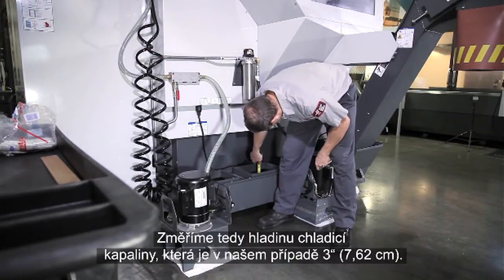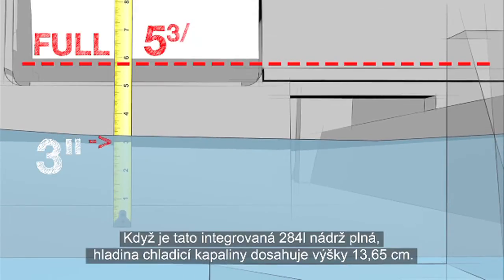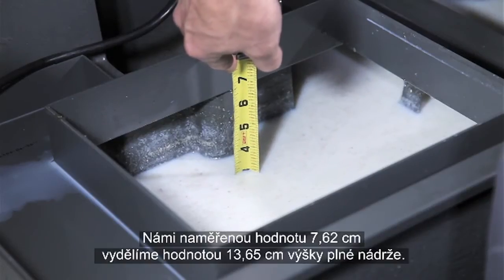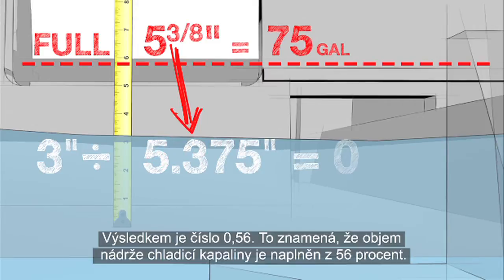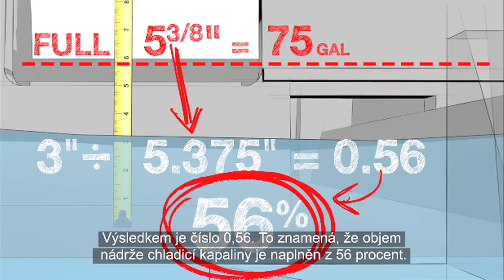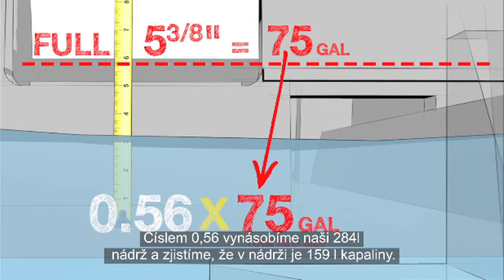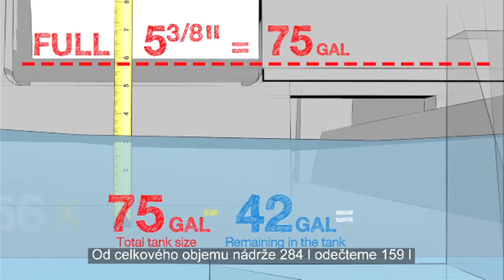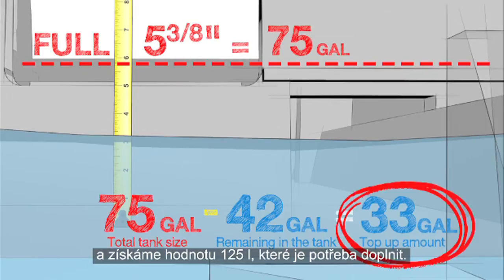Measure the coolant level — our measurement is 3 inches. When this integral 75-gallon tank is full, the coolant level reaches 5 and 3/8 inches. We divide our measurement of 3 inches by the 5.375-inch tank-full value, which equals 0.56, meaning 56% of the coolant remains in the tank. Multiplying 0.56 by our 75-gallon tank size equals 42 gallons remaining. We subtract 42 gallons from the total tank size of 75 gallons, leaving 33 gallons that need to be made up.